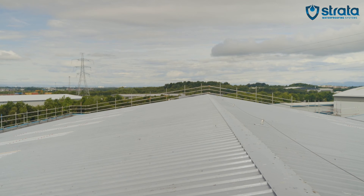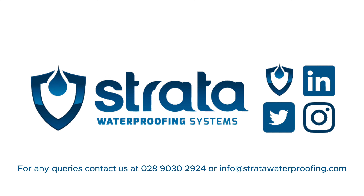Congratulations, you have just solved your cut-edge corrosion problem and have added a longer life to your roof. Thank you for watching.